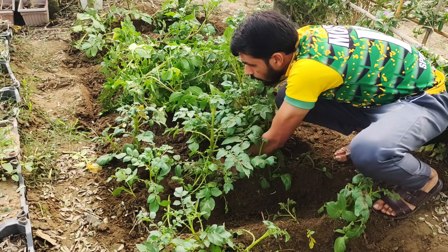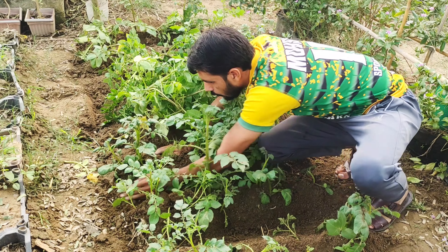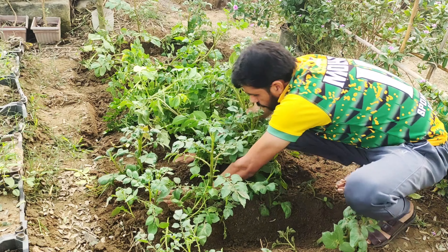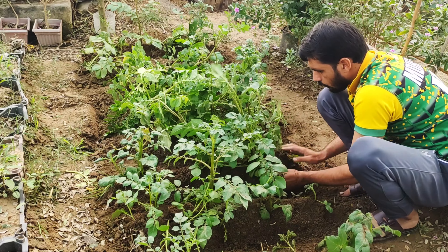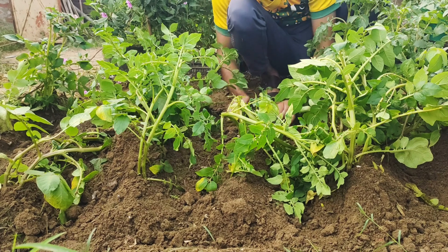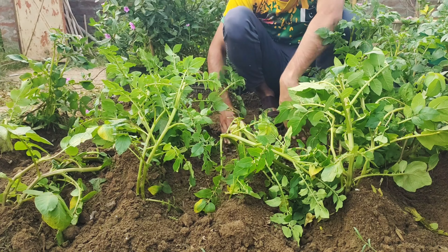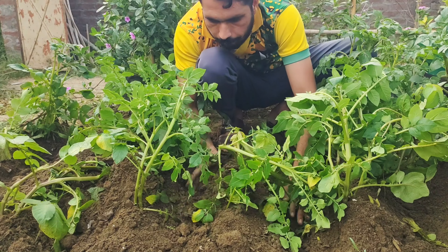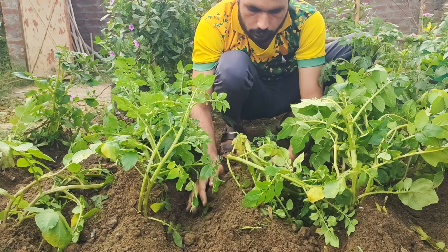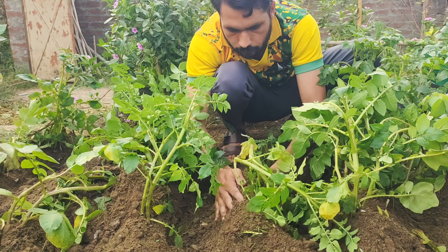There's nothing quite like digging up your homegrown potatoes and seeing the fruits of your labor. If you found this helpful and want more tips on growing vegetables and improving your garden, make sure to like this video, share it with your friends, and subscribe to the channel for more gardening tutorials. Your support helps us bring you more valuable content, so don't forget to hit that subscribe button!